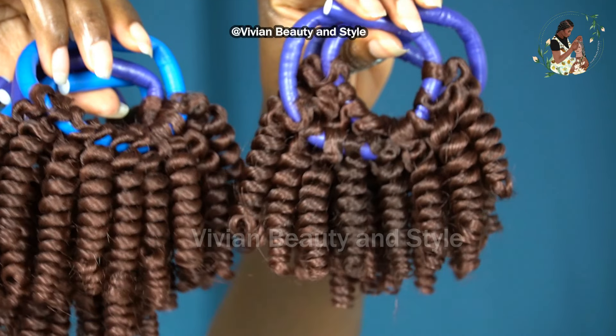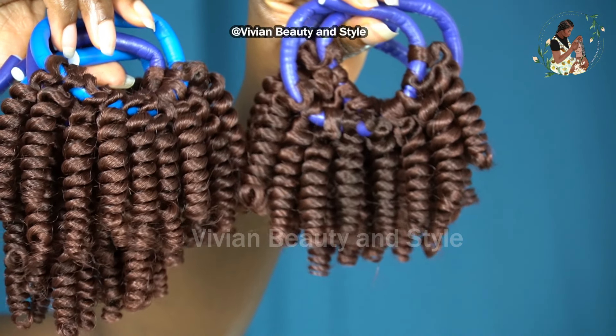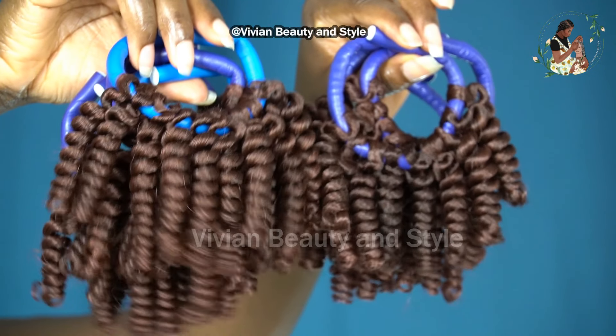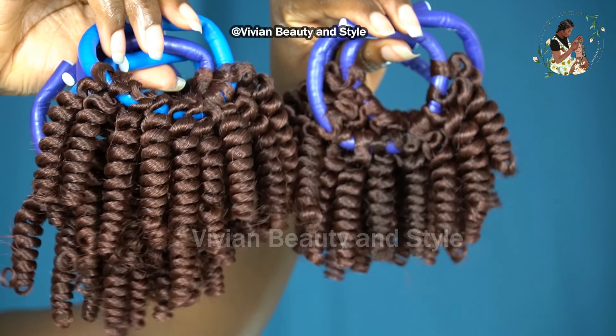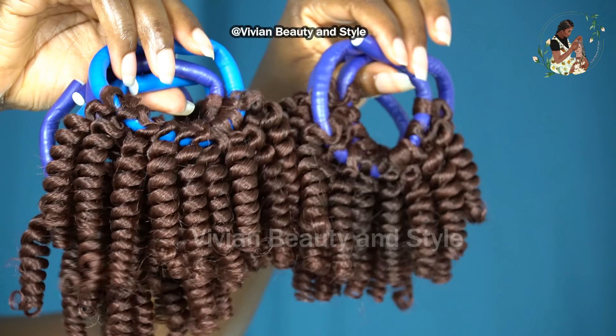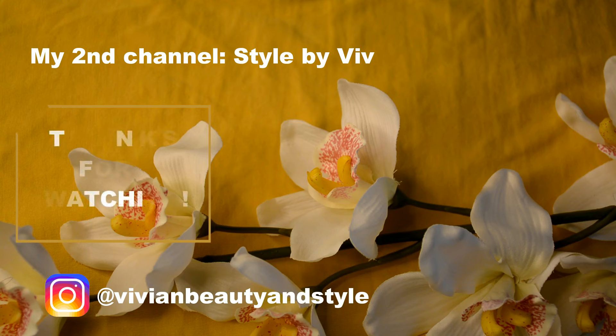Be sure to check out that video if you want to know how to get a beautiful natural-looking crochet braid like this. Thank you all so much for watching and subscribing. If you find this video helpful please give it a big thumbs up. If you're new to my channel please hit the subscribe button and turn on the notification bell so you get notified whenever I post a new video. I'll see you all in my next video!